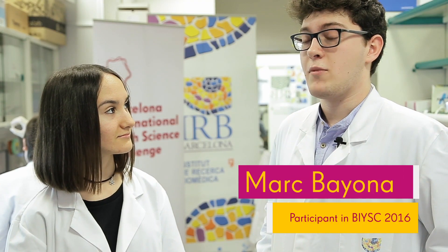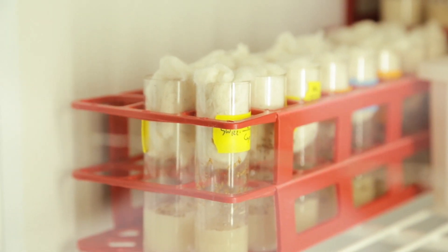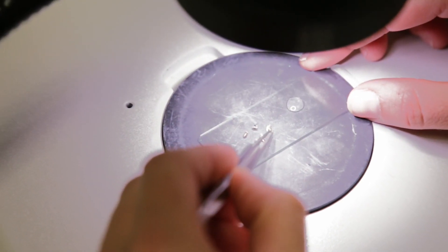BISC has improved my motivation to study and work in the lab. BISC has promoted my scientific vocation and it was a great opportunity to work in a lab.